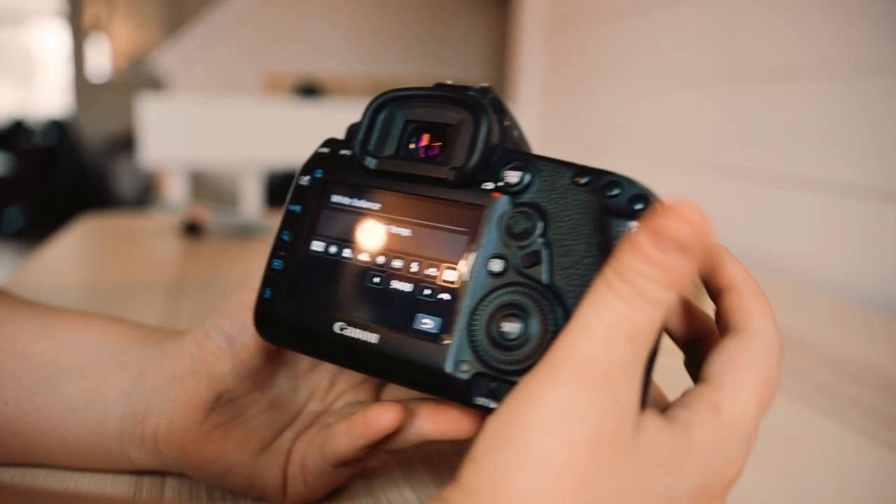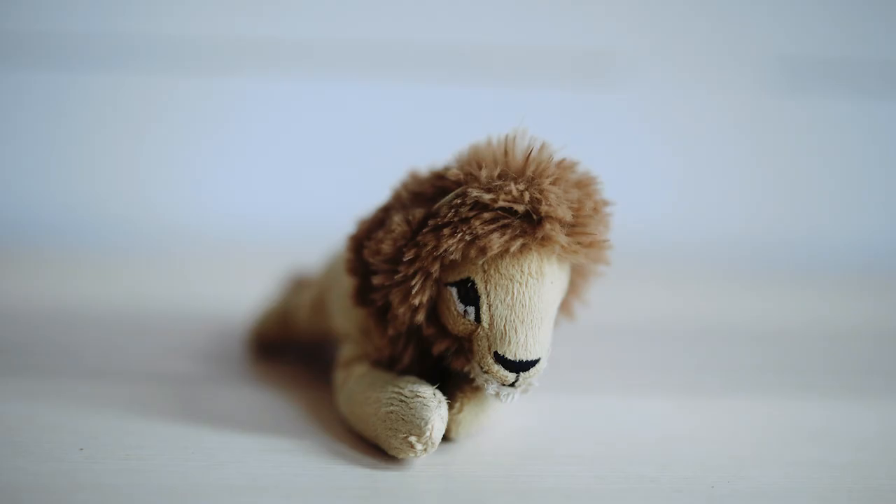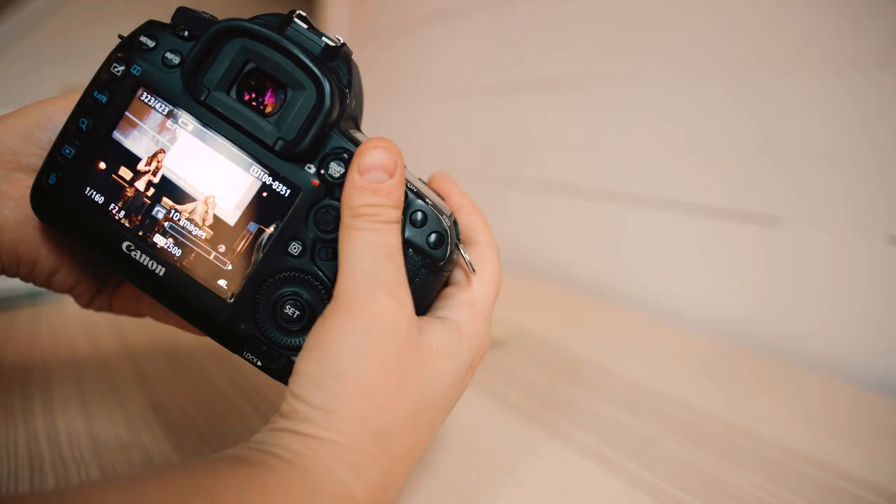Now we're going to crank it back down to 4,000. Show you how cool that is. Definitely more cool than I ever shoot. I love having warm tones in my photos.